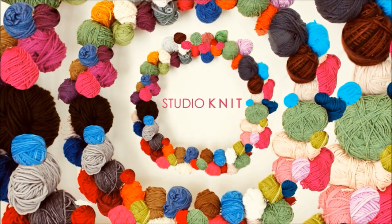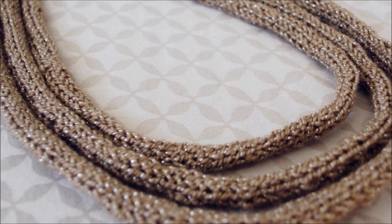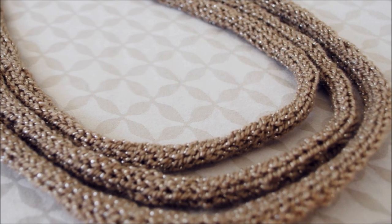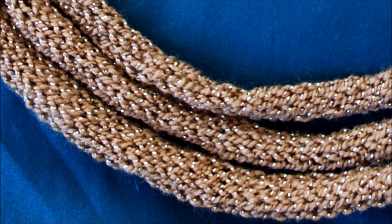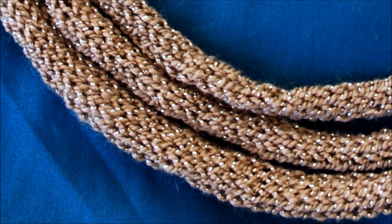Hi guys, and welcome to Studio Knit. Today we are going to learn how to create a knitted I-Cord Necklace. Create this glamorous knitted jewelry for only pennies. It looks so luxurious, it's lightweight, and the creative possibilities are endless.